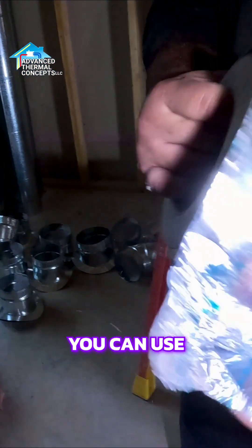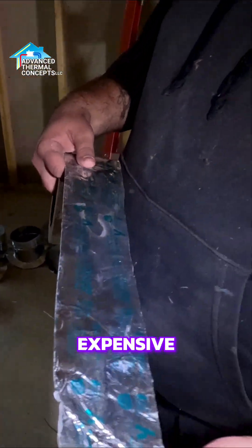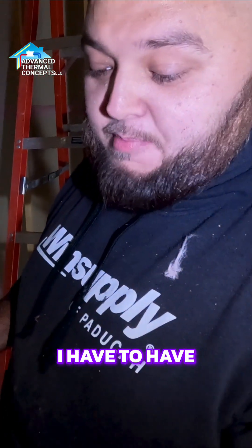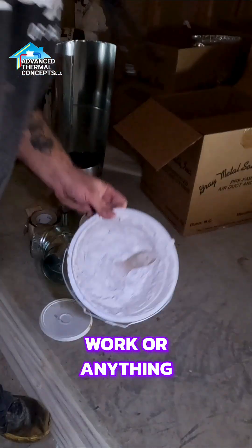We don't carry the mastic tape all the time, it's usually on the floor where it belongs. You can use this too — it's a little bit more expensive. This is for sealing duct. It's a lot more expensive actually — I can't afford any, I have to have my boss spot this for sealing up duct.